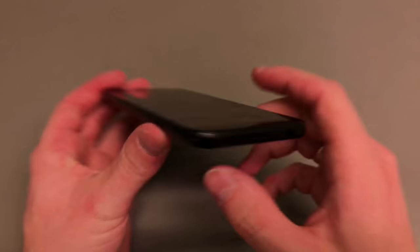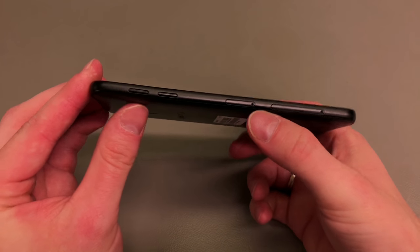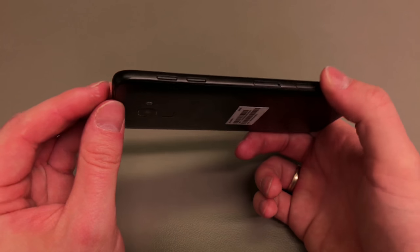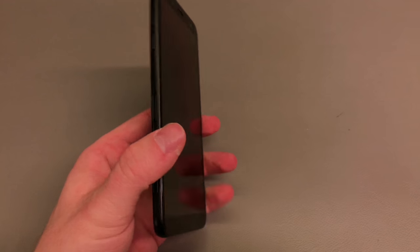We've got the LED flash, micro USB port and the headphone jack to the bottom, the sim tray and memory card tray to the left, and volume up and volume down as well.